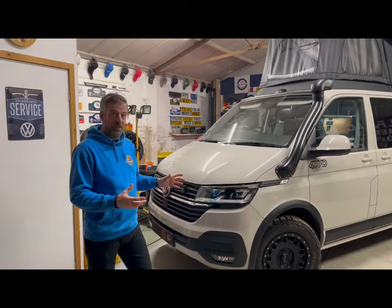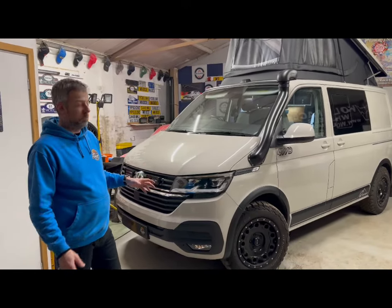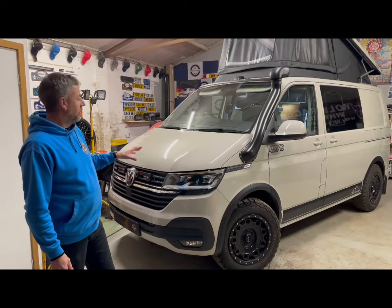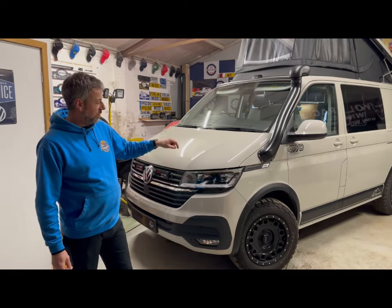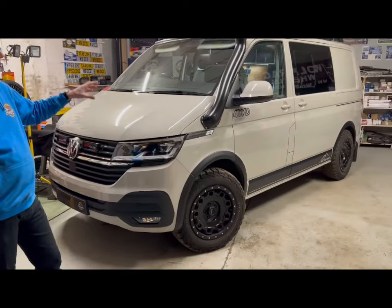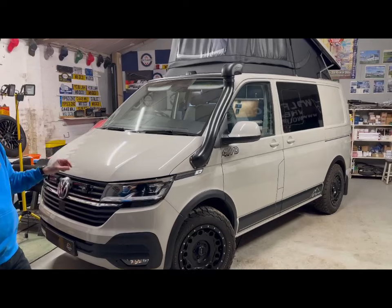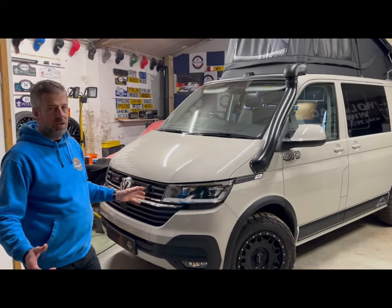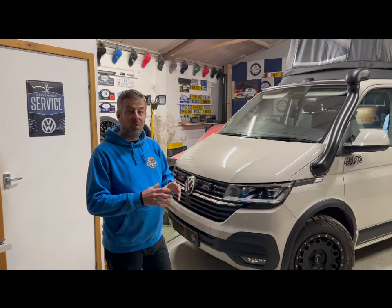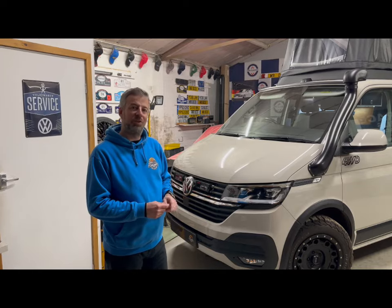Starting with the outside of the vehicle, it started life as a 4Motion, it's a combi — a really lovely spec that included the LED headlamps and then added to that the laser lamps in the grille, lifted suspension, KMC hole shots with BF Goodrich tyres, and the snorkel really finishing everything off. So it's a very cool off-grid looking four-wheel drive machine. We needed to give it quite the rugged, very special interior, so come and join us and we'll show you what we've done.